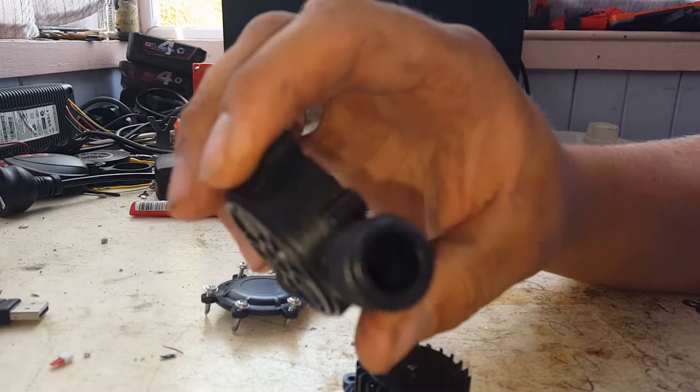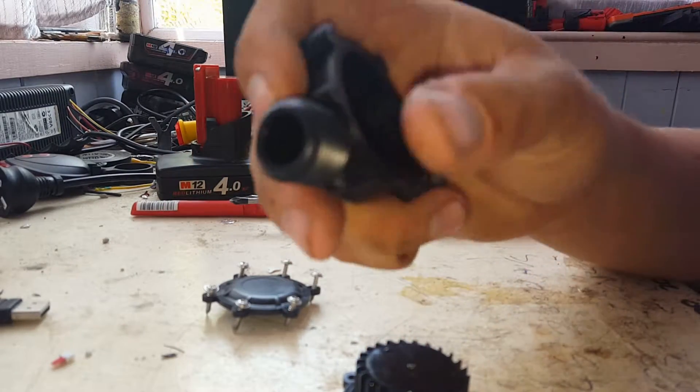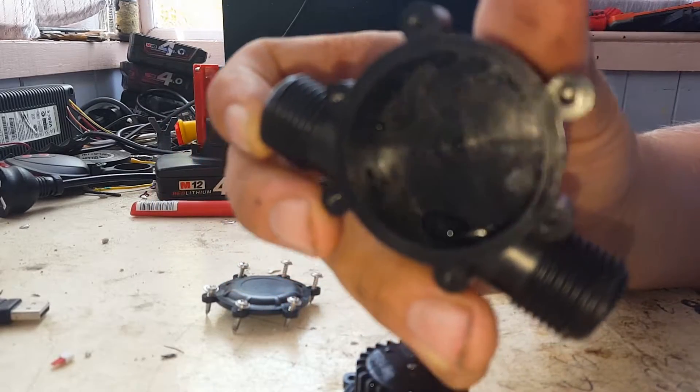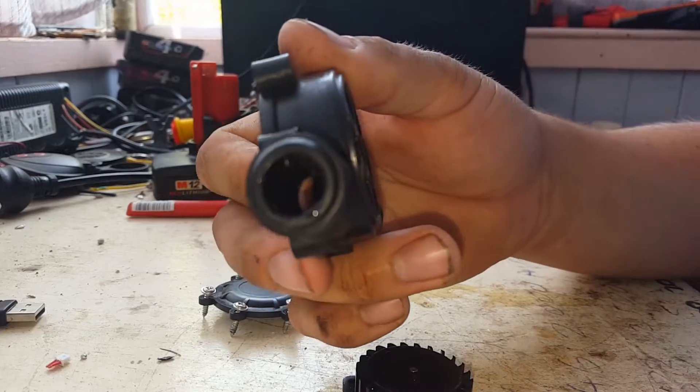You're kind of restricted by the inlet hole size — you could probably upsize it, but it's obviously made as a jet, as you can see there. The outlet size is much bigger to get the water away from it.